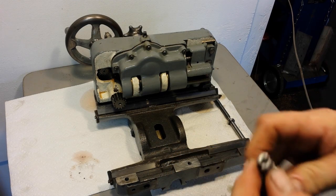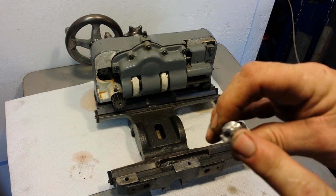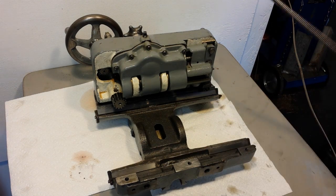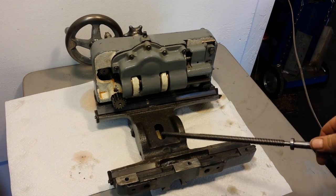And boy, it worked great. You could adjust just the amount of chasing by inserting different number drills in the end. I got that nut to match up with this cross-feed screw where there's almost no backlash in the system.